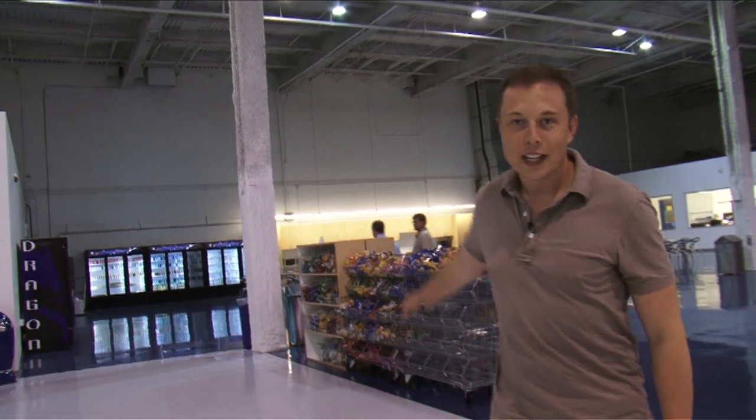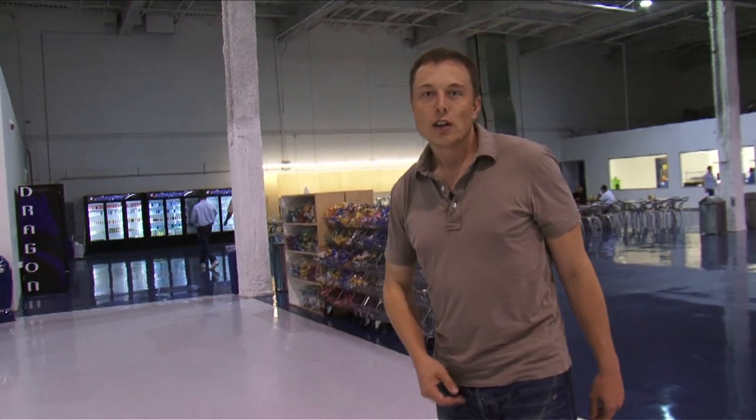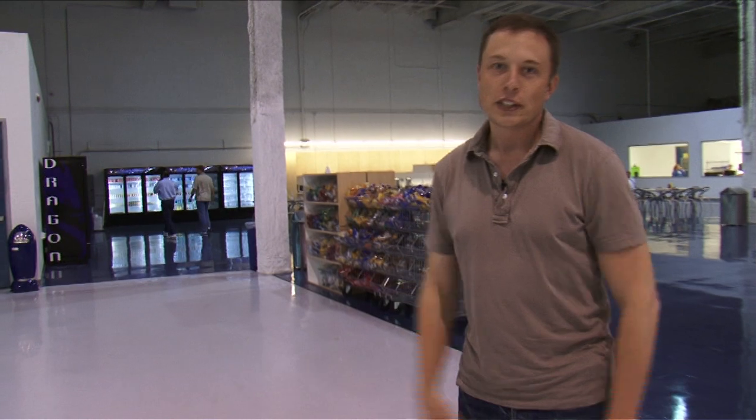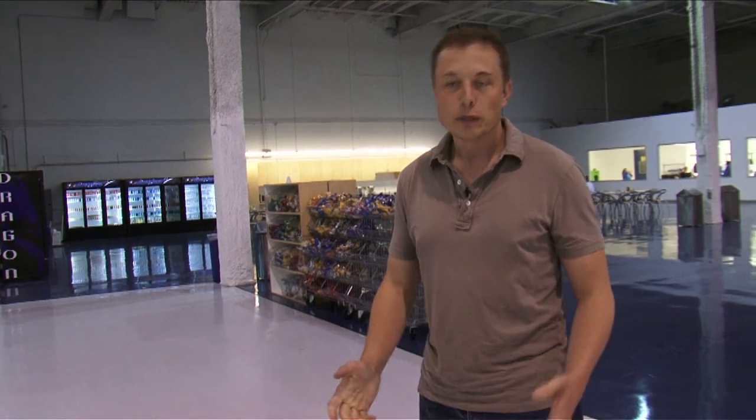This is the SpaceX snack section. We offer people working here free snacks and drinks, which is common in the tech world but has been unusual in the space industry. The idea is that if people are working late and need a snack, we want to make sure they have one readily available.